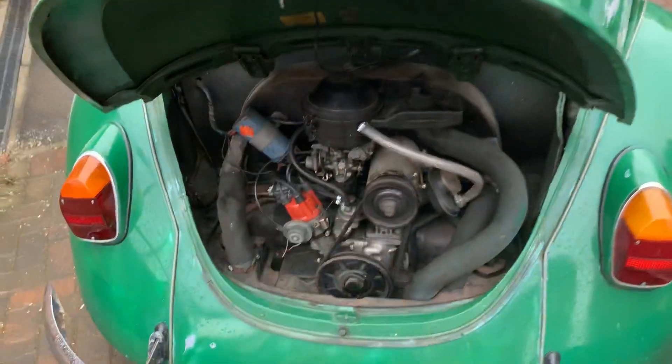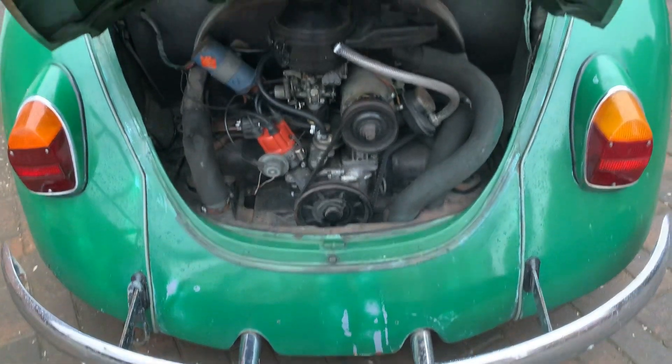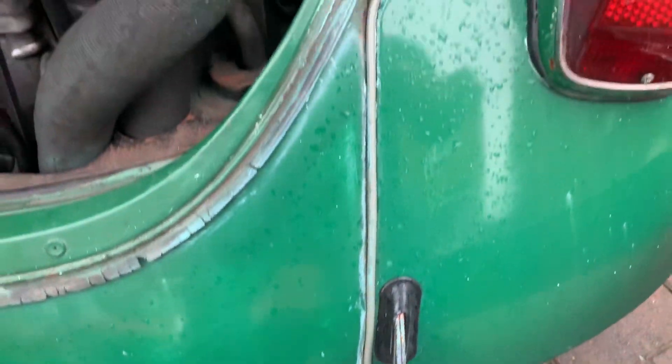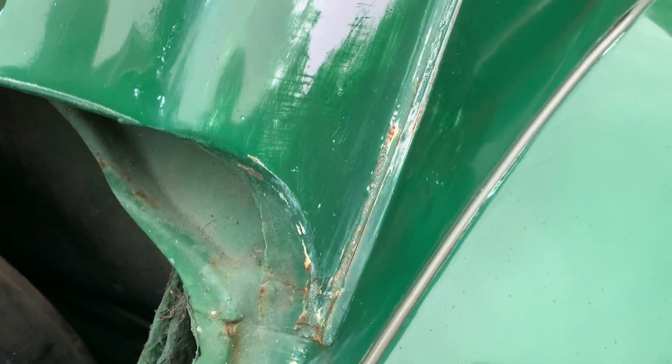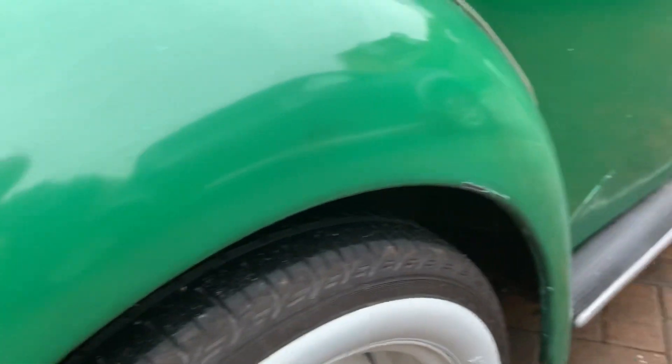Engine is borg standard with slightly different pipes on it. Rust-wise it's all okay, it's not absolutely galloping. The bottoms of those are fine, wheel arches decent — nice and solid on there.